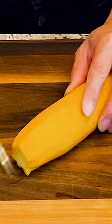This is a zucchini. At this time of the year, we see zucchini come in all different sizes and colors.